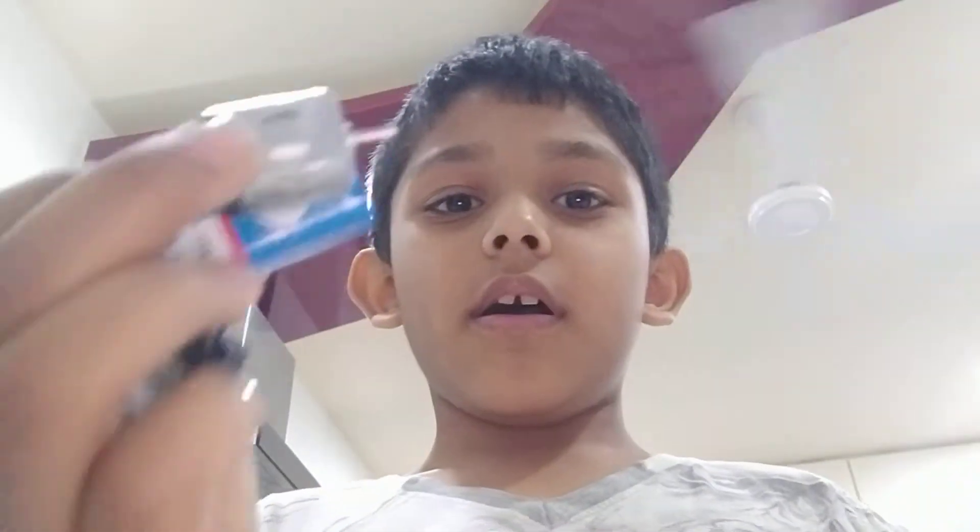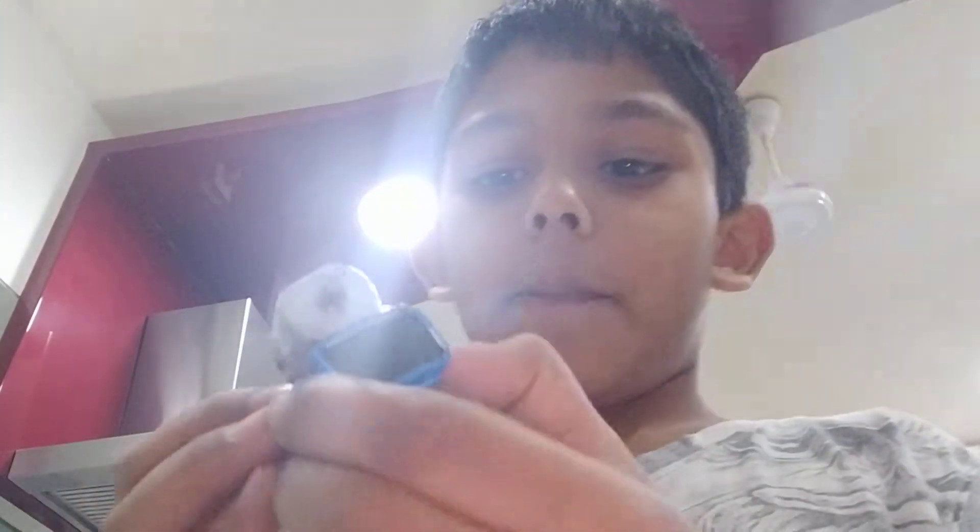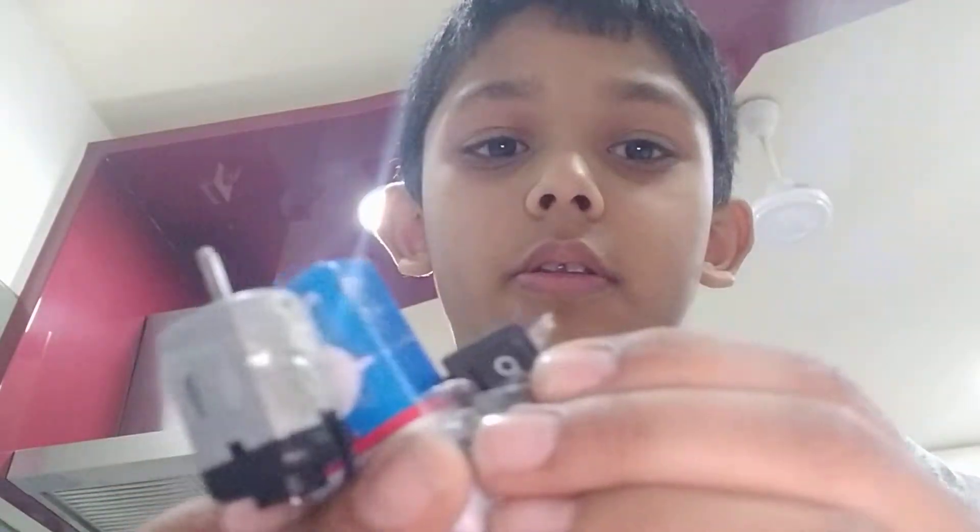First we'll take a DC motor and a battery. You can also take a button to stop and turn on. This is the fan. You can get all of this in the stationery shop.